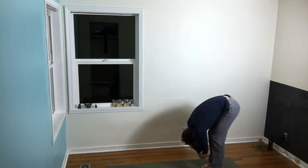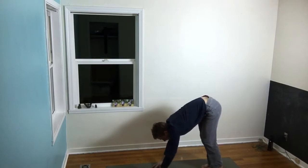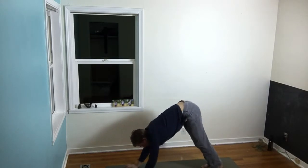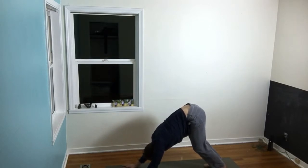So the first step is a forward fold, but we're going to do it a little bit less power yoga style, with a little bit more bending of the knees. We're going to breathe three breaths in this gentle forward fold, then gently walk your hands forward into a shallow down dog.